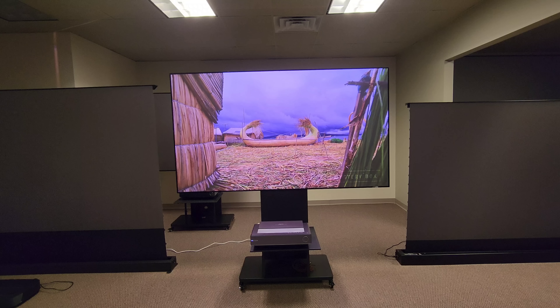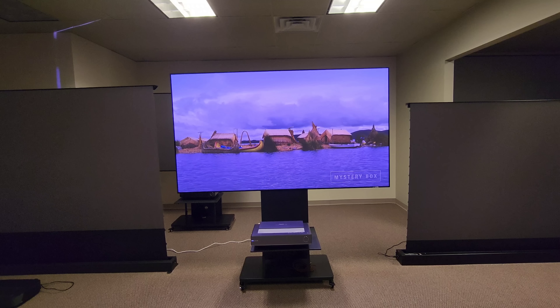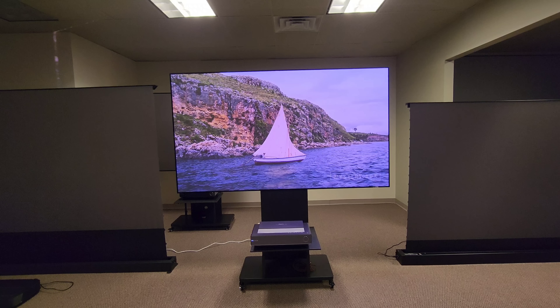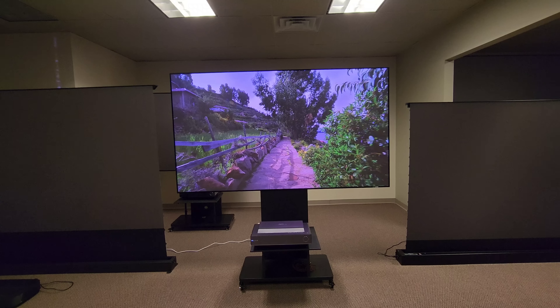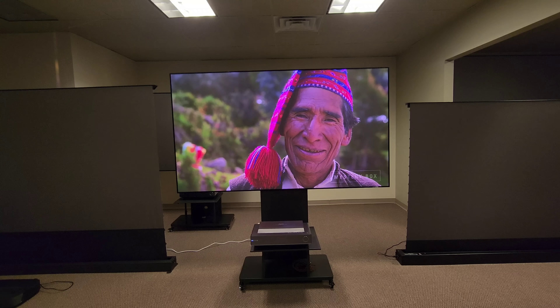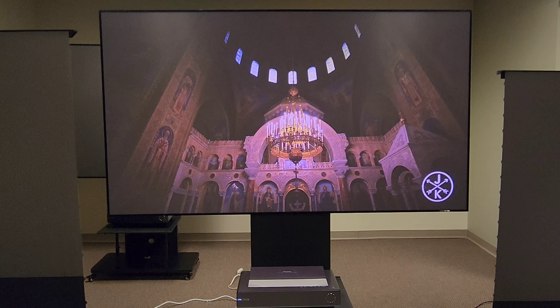If you have any questions, don't hesitate to ask — I can also reach out to projectorscreen.com if I can't answer. This is an amazing projector, and the Spectra Vantage in my opinion is one of the best screens on the market.